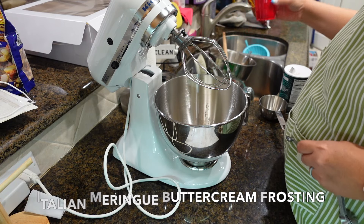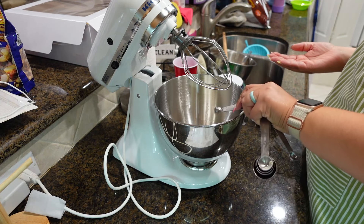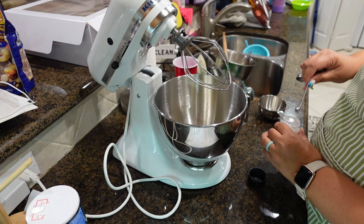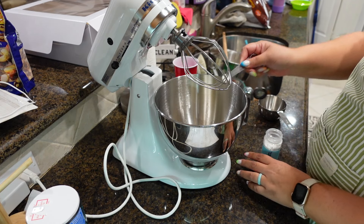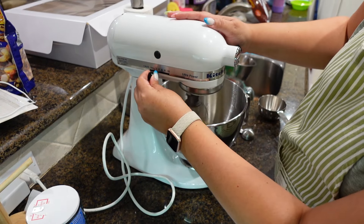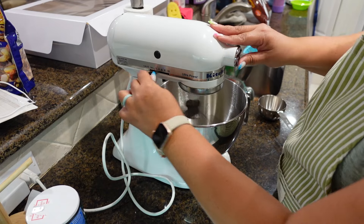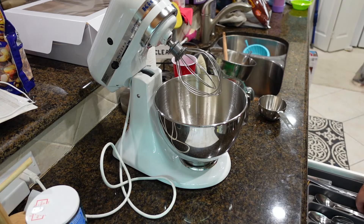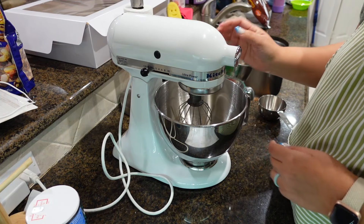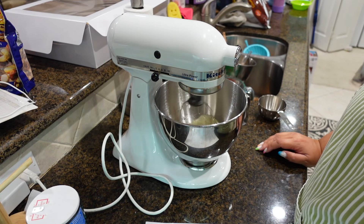In order to make this frosting — I'll link the recipe below — you do need an electric stand mixer, not a hand mixer. I borrowed my friend's KitchenAid mixer. I had never used one before, and now that I have, I want my own. Basically, this buttercream frosting is not like your traditional American buttercream. You don't use any powdered sugar, so it's not as sweet, which could be a good thing. It's light, fluffy, and it piped really, really well.